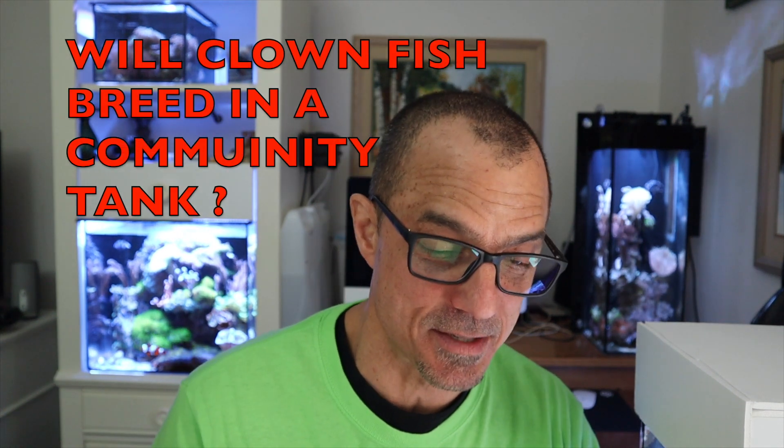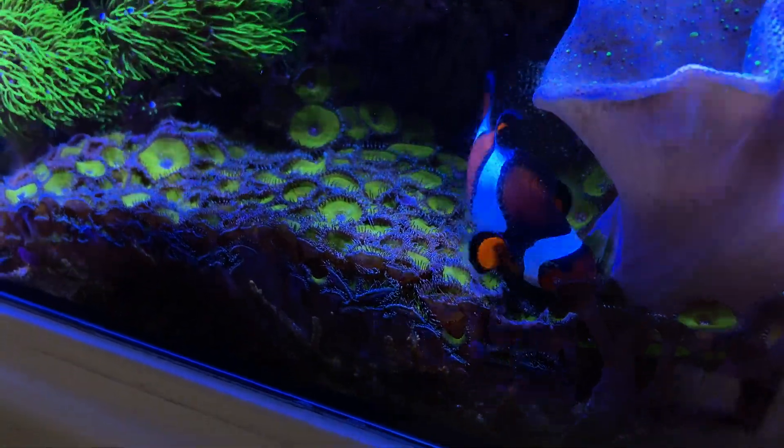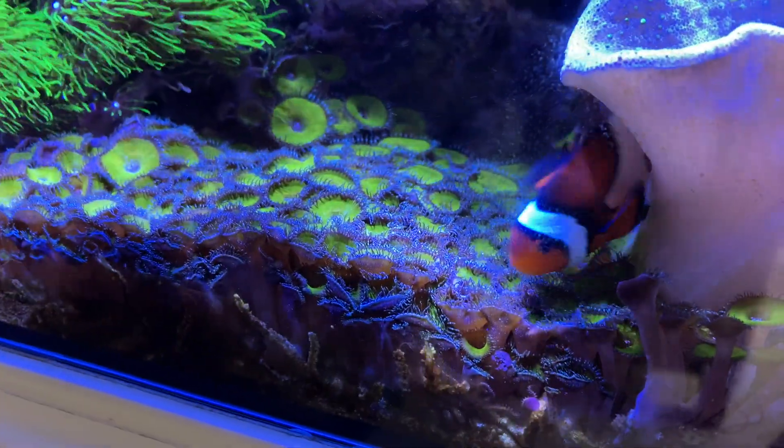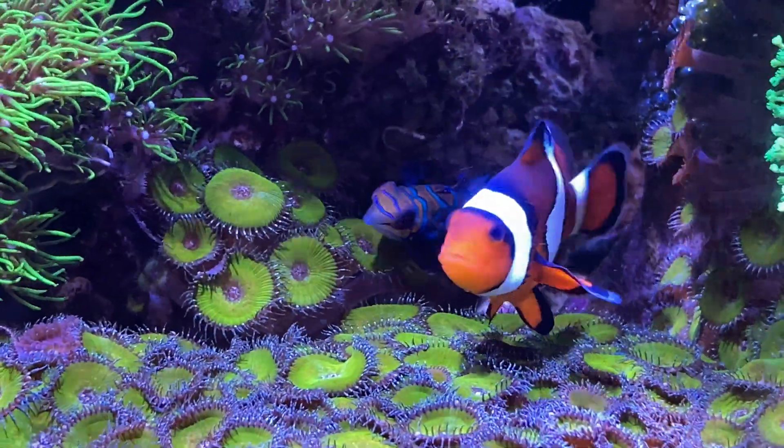Yellowthang123 asks: will clownfish breed in community tanks? He's got a couple other questions but let's just leave it to that one. Yes and no. Yellowthang123 — I thought it was going to be yellow tang, but it's yellow thang. You need a large aquarium for clowns to breed when there are other inhabitants in the tank — that's from what I've experienced and read. I've never had a clown pair breed in under 20 gallons; I haven't even seen them lay eggs, being honest.